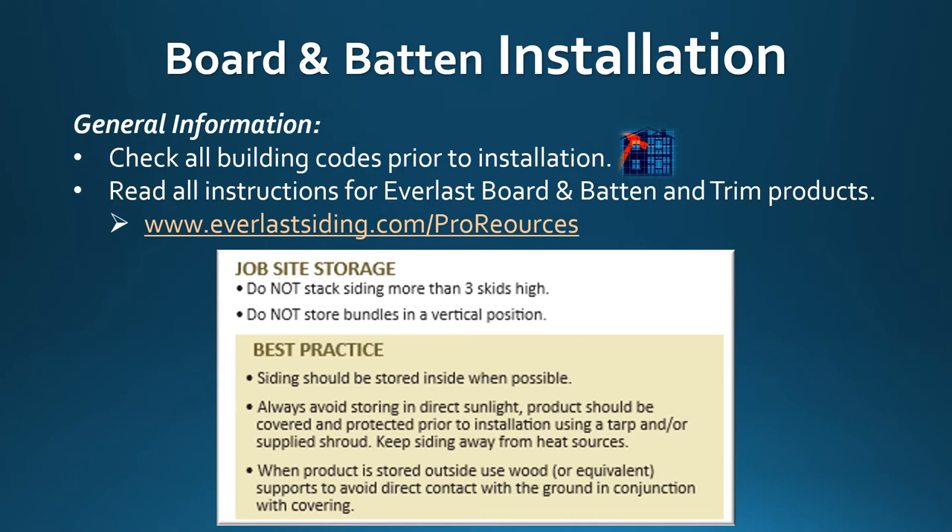Do not stack siding more than three skids high and do not store bundles in a vertical position. Best practice: siding should be stored inside when possible. Always avoid storing in direct sunlight. Products should be covered and protected prior to installation using a tarp and or supplied shroud. Keep siding away from a heat source. When product is stored outside, use wood or an equivalent support to avoid direct contact with the ground.